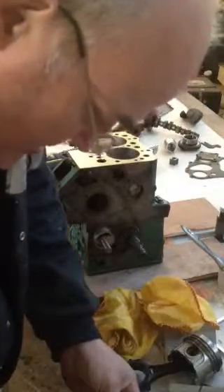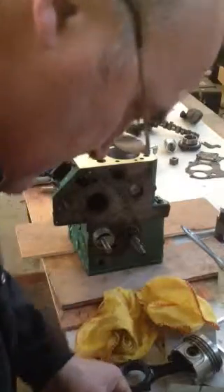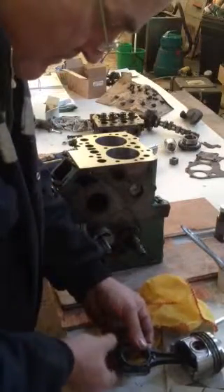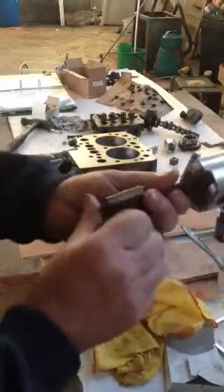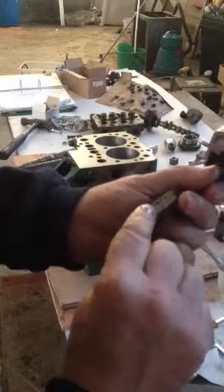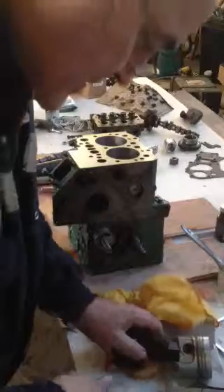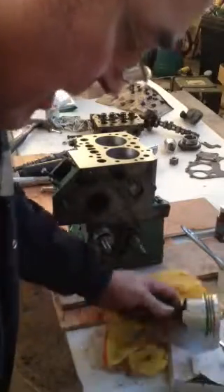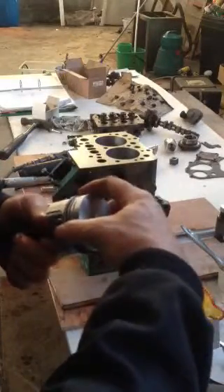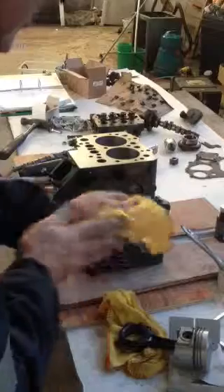Now the shells are the next thing — the bearings themselves. You keep the two numbers the same on these, so this one is 79, 79 — both of them are 79. You put the lowest number to the front and the highest number to the back. There's also a little arrow on this that goes to the front, so if everything is done right, that arrow should be at the front and these should be on the left-hand side when you're looking at it.